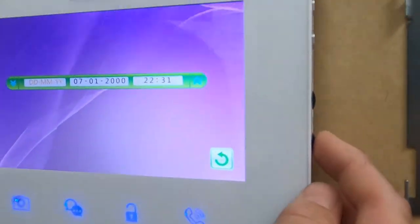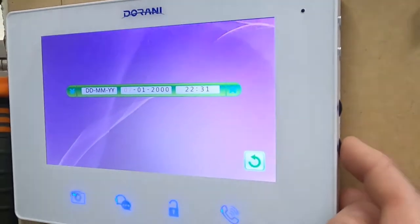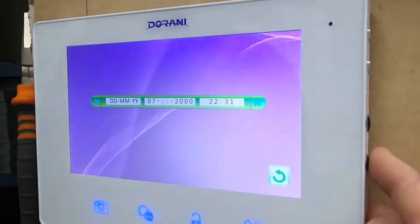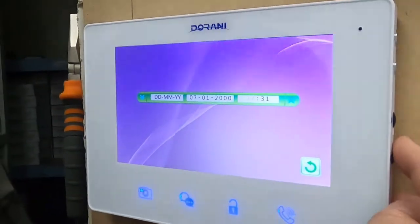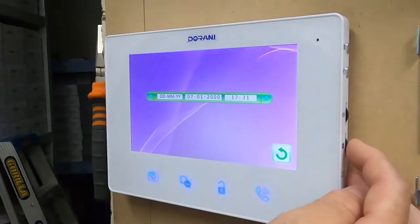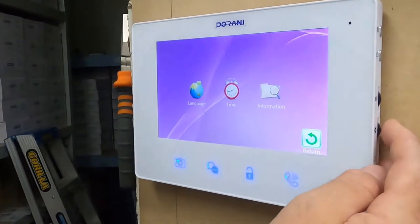Once you've set day, month, and year, you can move across to set the date — day, month, and year — and continue on to set the time. If you continue down to the green arrow, that's the back button, which takes you back to the next menu option.